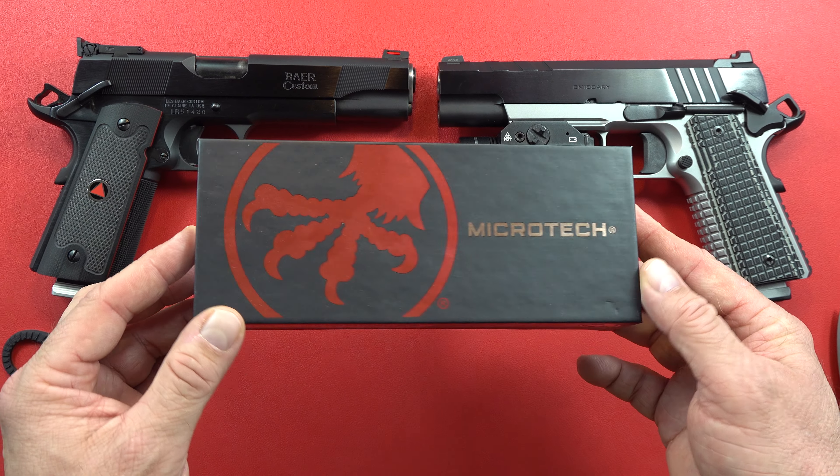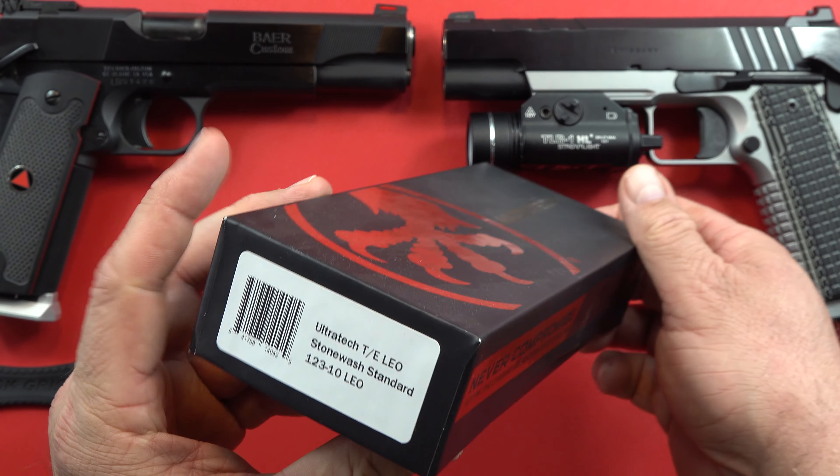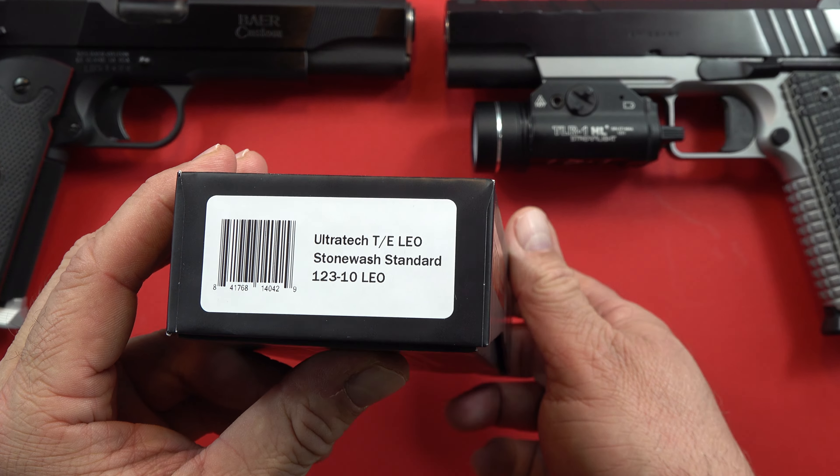Hey guys, welcome back to the channel. Today we're going to do our first knife review of the Microtech Ultra Tech. This is the new box it comes in nowadays. It is a LEO knife, so you have to be a member of the law enforcement community, EMS, ambulance driver, or some type of emergency services person to qualify for these knives. You do have to prove it by showing them a copy of your credentials, and for all that you get about an $80 discount.